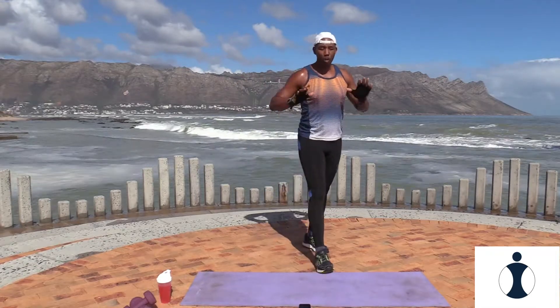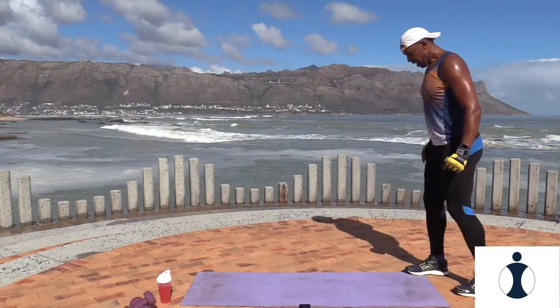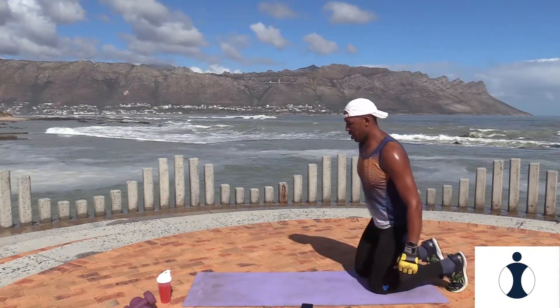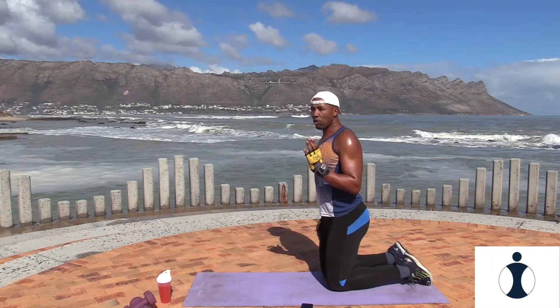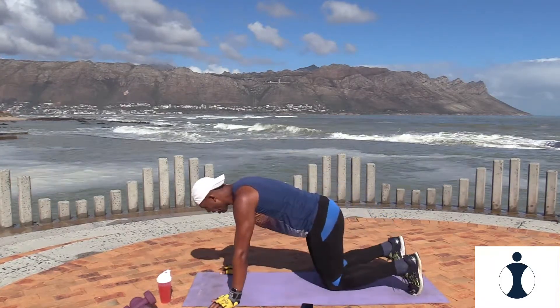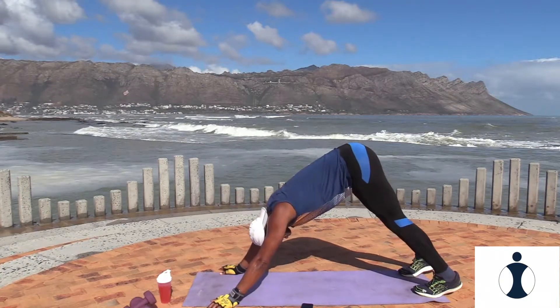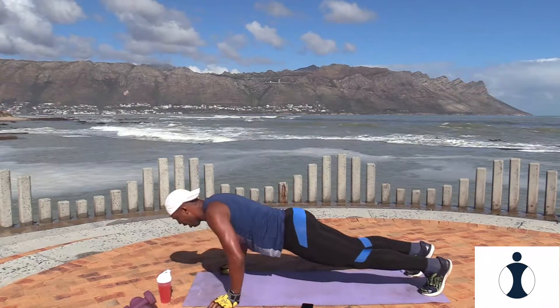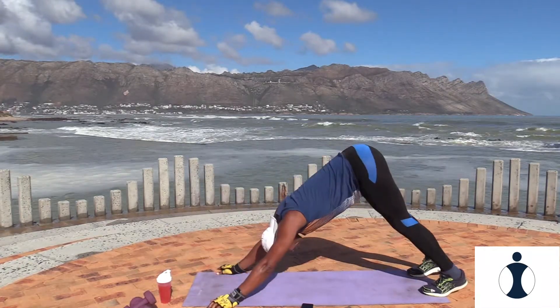Now we're moving on to your upper body — downward dog, push up. Remember, you start in your downward dog position. Okay, pick it up. Ready, and go. So it's forward, drop it down, rip it up, press it back.